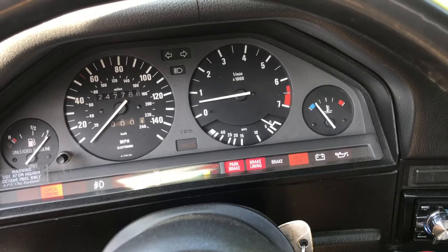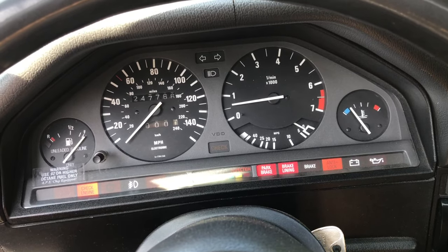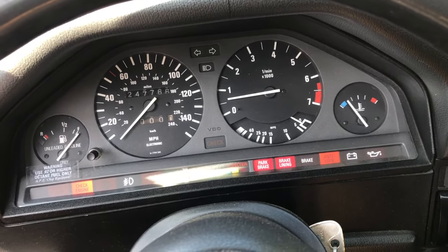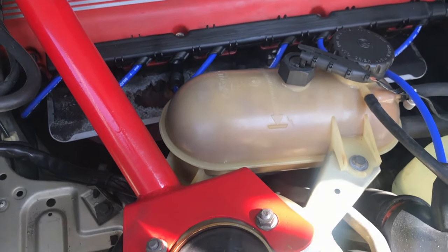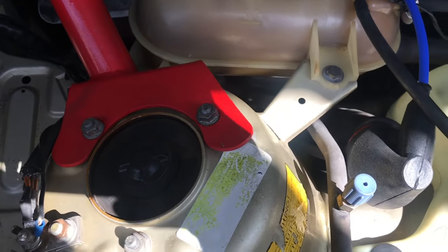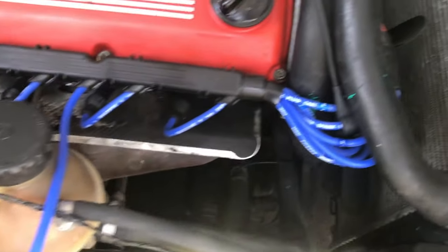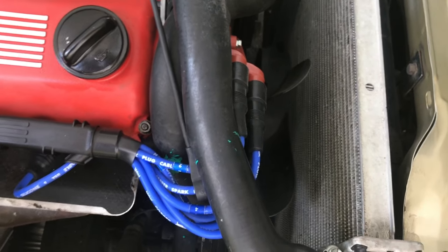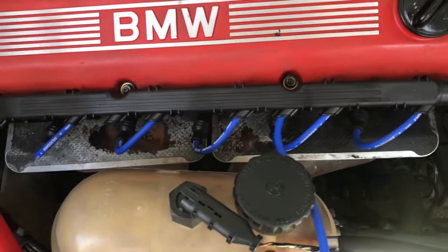I started with the spark plugs and changed those, but I was still having the same issue. Then I added brand new spark plug wires — they were kind of worn and breaking apart, pieced together here and there. I changed those, and while I was at it I changed the distributor cap as well, since it had been a while since I replaced it.